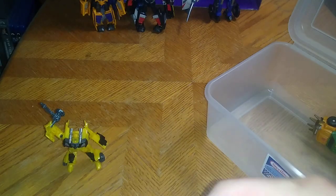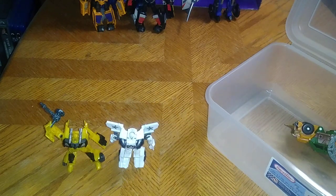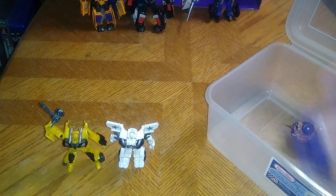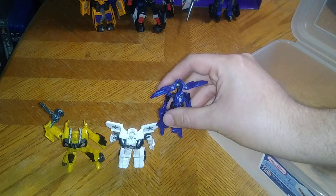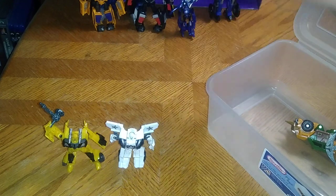Next on the list, we got Beast Hunters Prowl — a remolding of the Legends Smokescreen. And for all you Beast Hunters fans, we do have RC as well. The Legends Transformers Prime RC edition — there we got RC, and she makes a total of eight Transformers Prime Autobots we own this year.